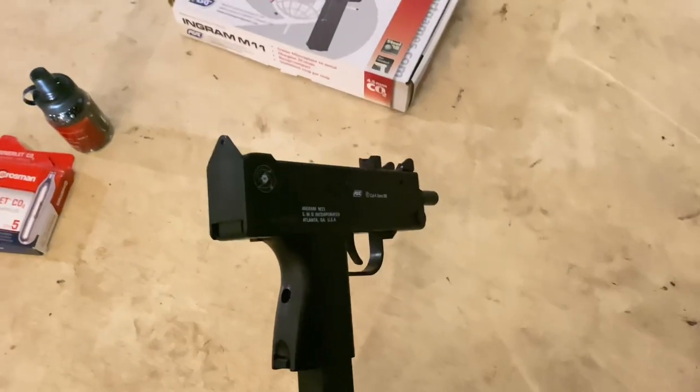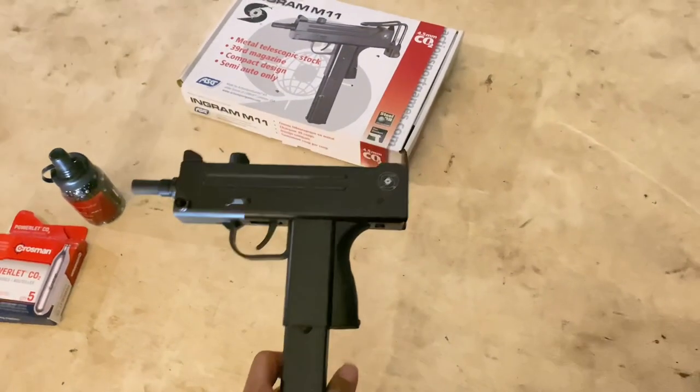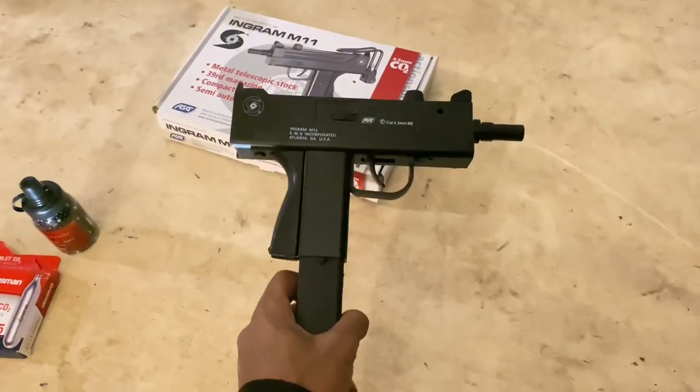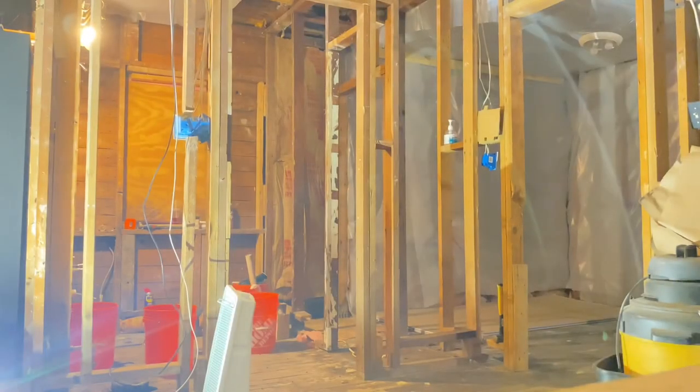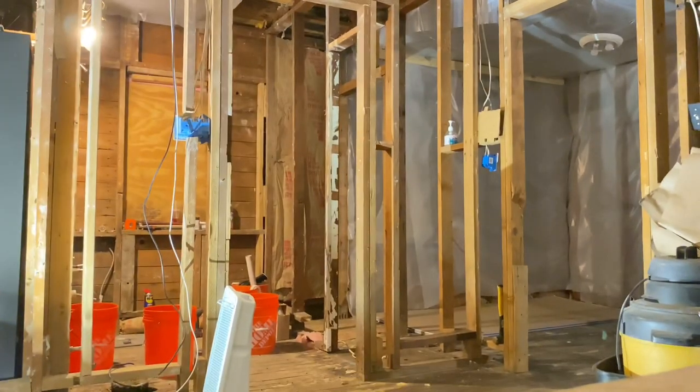This is how I like to run with it, how I carry it. I'll be doing a quick shooting test — I gotta set this camera up so you can see. All right, here we go.